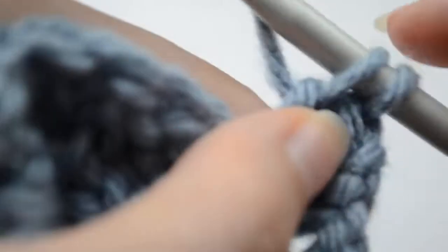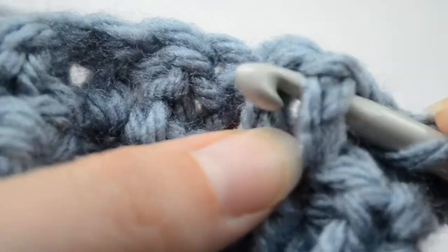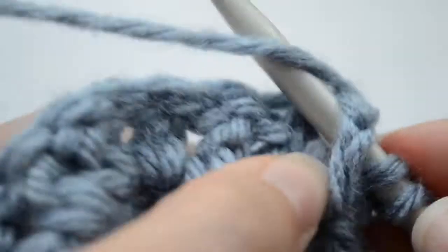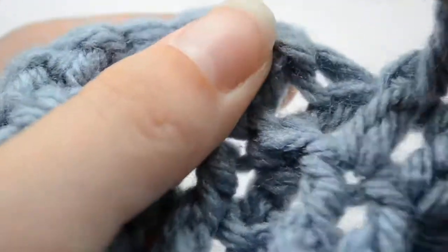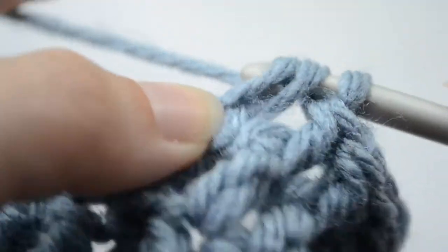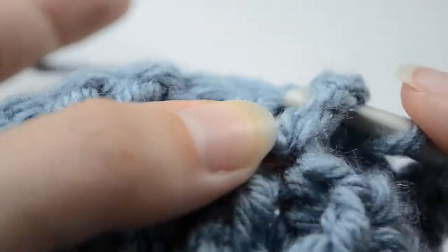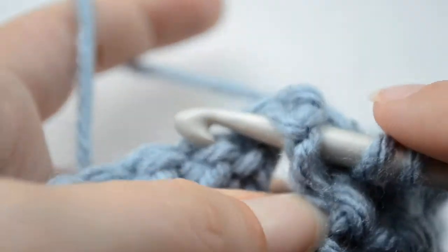We're working normal double crochet, then two front posts, one normal double crochet in that one right there, one front post and the second one.